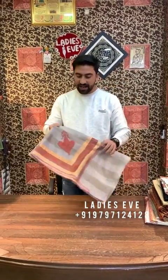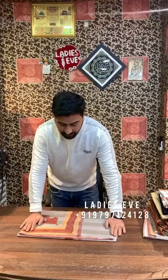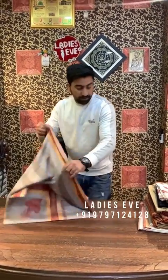Assalamu alaikum warahmatullahi wabarakatuh. So guys, now we had discounted shawls in the last video. Today we have shawls — Tusha shawls. Like last time we had a lot of clients and they were out of stock. So we have shawls again, at the same rate. We have 50 shawls.